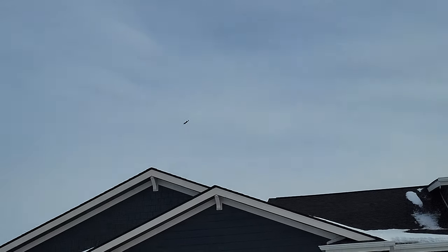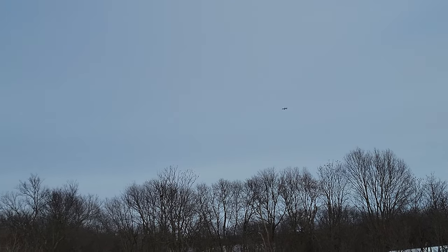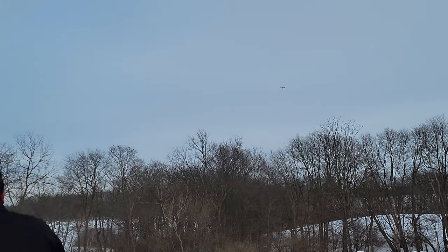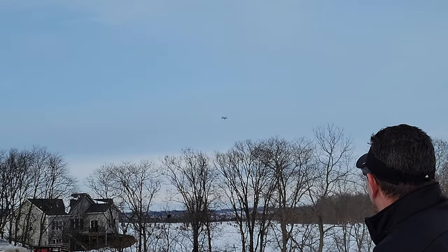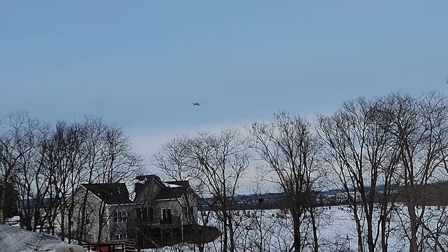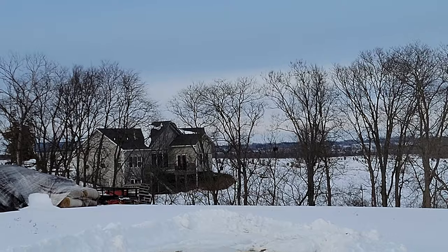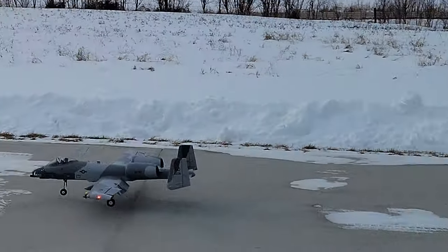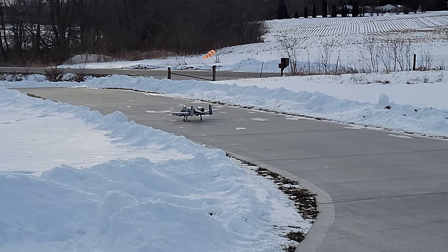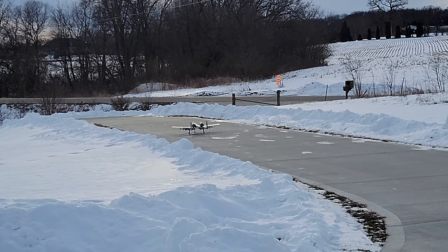Awesome. Takeoff flaps, getting dirty with the landing gear. I'm in my spot. Going around. Landing flaps are coming out now, getting to the low point, a little bit of throttle, make it over the bump. Woo! Pilot fatigue, baby. That was good.